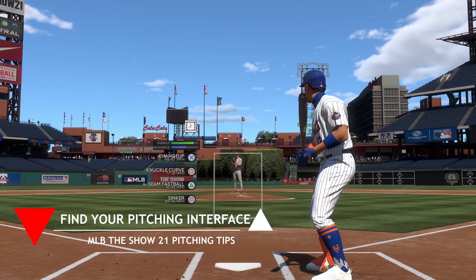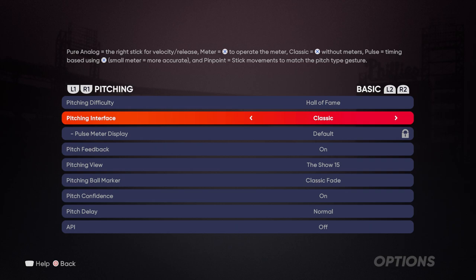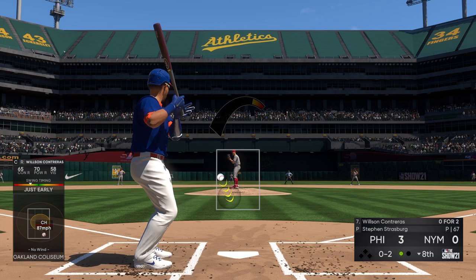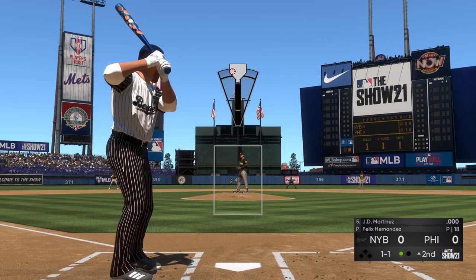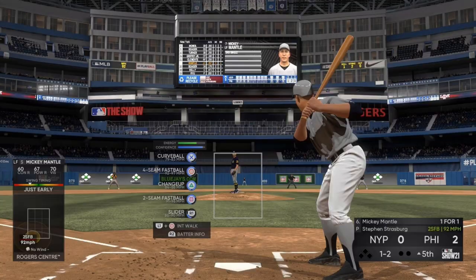The first tip, especially if you're new to the series, is you want to find the pitching interface you're most comfortable with as fast as possible. We have the options of meter, pulse, analog, classic, and new to MLB The Show 21, pinpoint pitching. Each has specific pros and cons that can appeal to many gamers. Are you in favor of your pitching interface being 100% user control and trust your right stick skills? Analog may be for you.